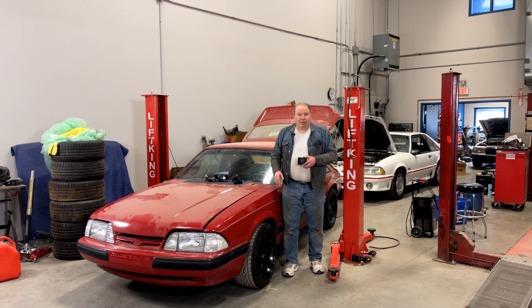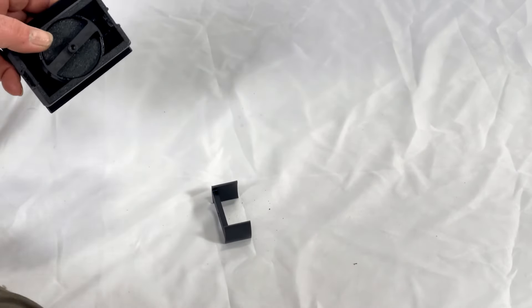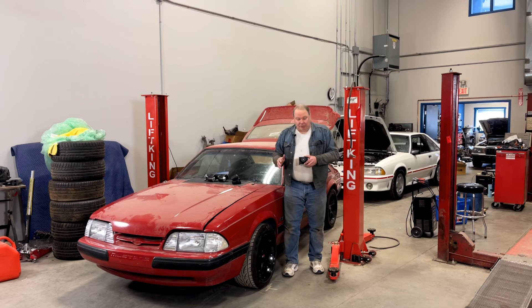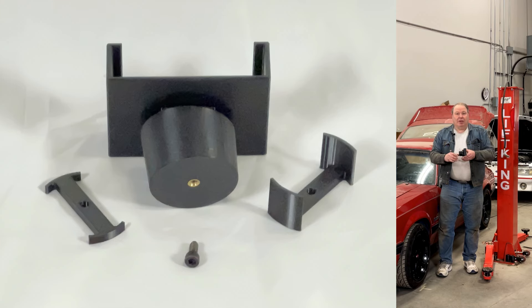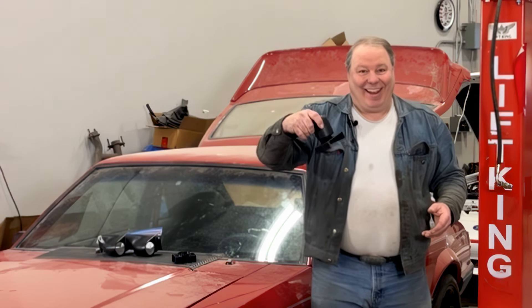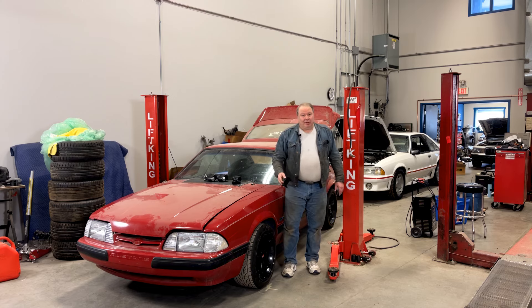We provide a retainer system that allows you to mount it in most applications where you could mount a regular gauge, including our own vent pod system, and it uses a single screw in the back. So if you've got some kind of an oddball system, it's relatively easy for you to manufacture some kind of a retainer for the back. Also, this is tapered so that on a system like this you just press it in and it'll stay in. It's a really versatile system — a great way to mount your Holley screen in the car, and it's available now.